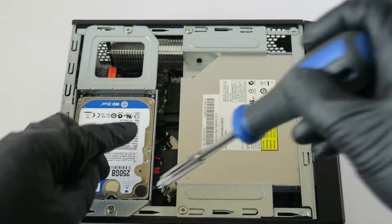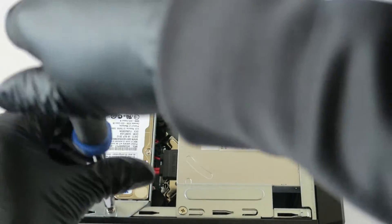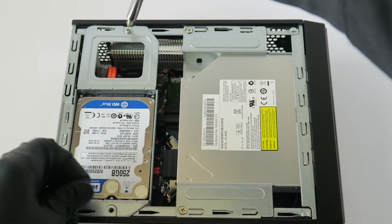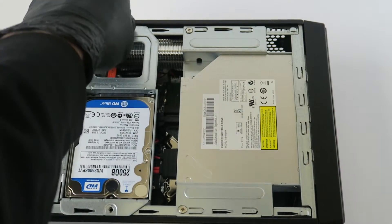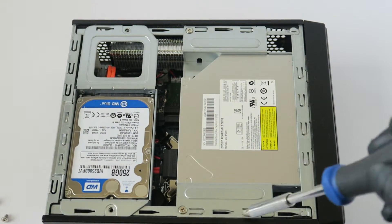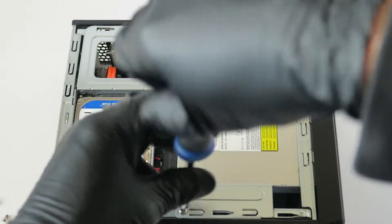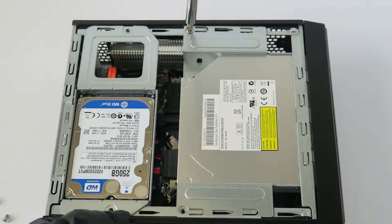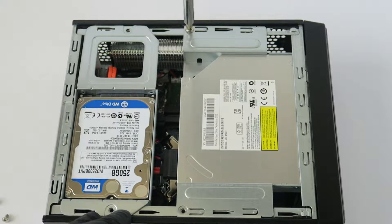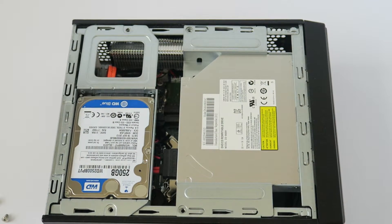We're going to start off with the hard drive. There are two screws you have to remove to take out the hard drive caddy. I'm also going to do the optical drive at the same time — there's one screw on the bottom and one on the top.